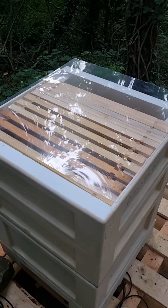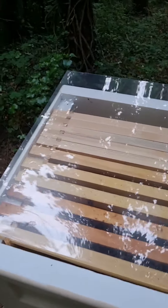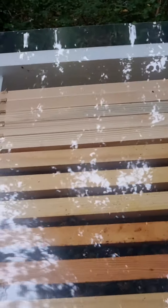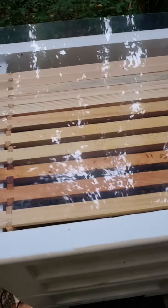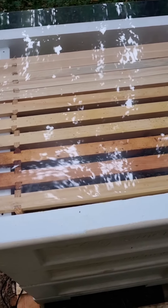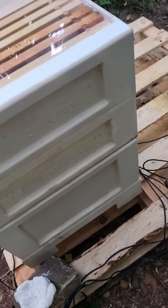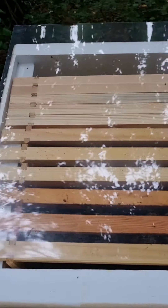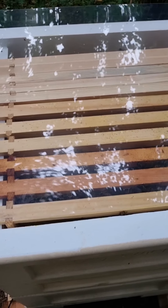Seems like most of them have gone in. I do hope this is a great move. I hope it's going to increase the production of honey and how this top colony is settling with the bottom colony. I hope they do accept each other, and I'll come back in a few days time to find out what's going on.